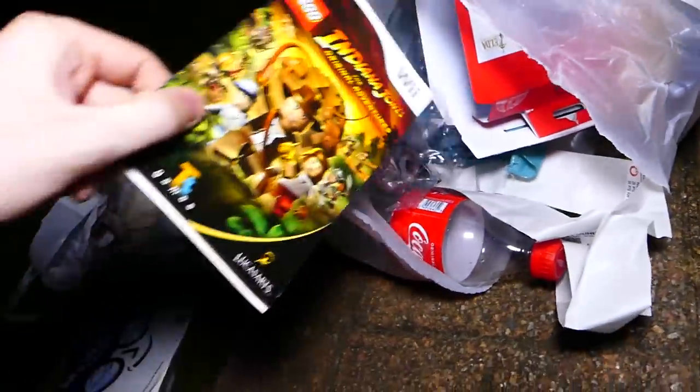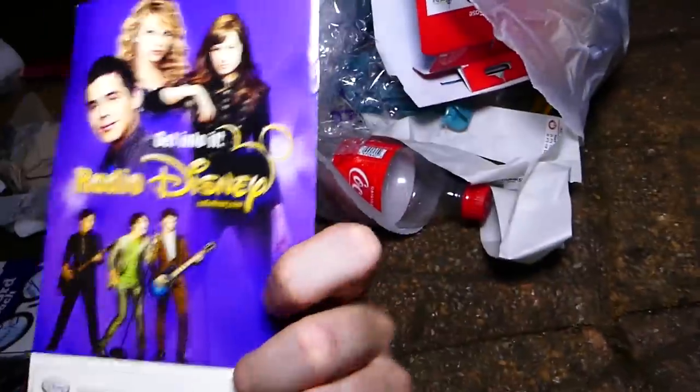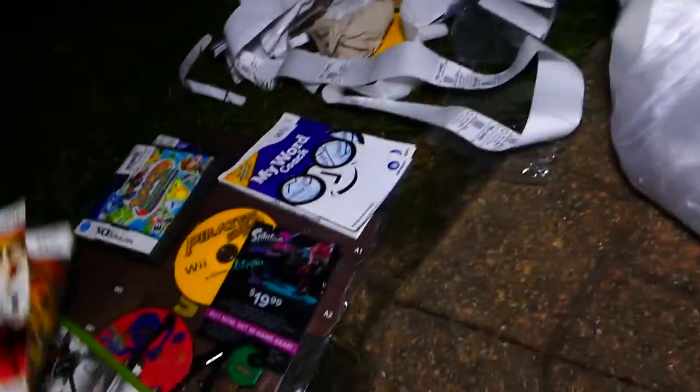Throw some of this garbage away. We got a manual for two games — it's for Lego Indiana Jones and Sing It: Pop Hits. Two Wii manuals. That's cool.